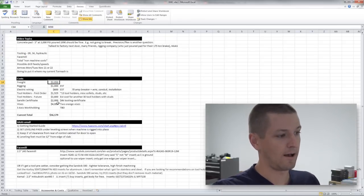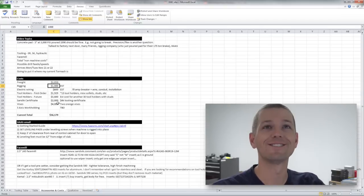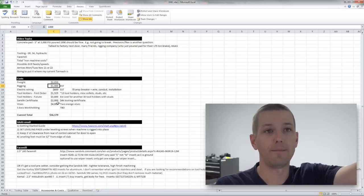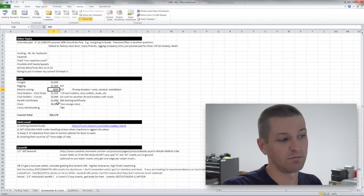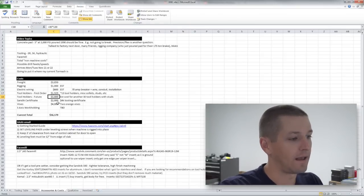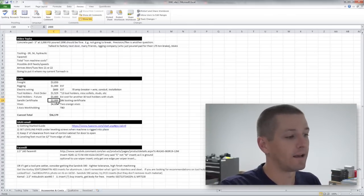It was three grand for freight from California, handled through Haas. I don't know the exact rigging price yet but I hope that estimate is high. Haas drives the machine from California straight to my driveway, then the rigging company does a handoff of responsibility and brings it into the shop. I estimate electrical wiring will cost about $600 — that might be light. The first tooling order will get me 13 tool holders, with a minimum of another $3,600 needed to get more tool holders and pull studs. That's just Cat 40s, not cutting tooling.